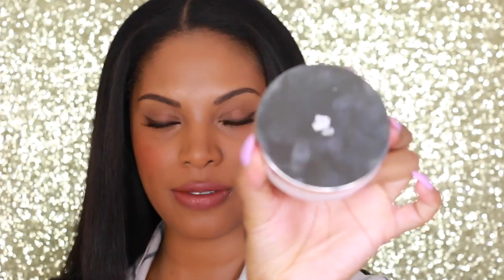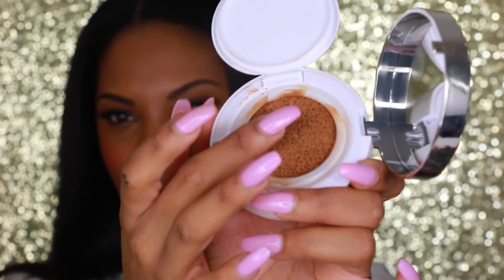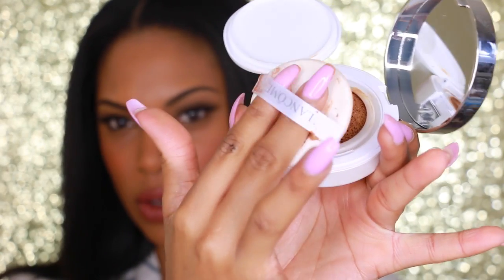This is the Lancome Miracle Cushion Foundation. This is a new foundation from Lancome — it's Lancome's first liquid compact foundation. It is a liquid foundation that comes in a compact, and it has this cushiony applicator right here, and it also comes with a little applicator to apply the foundation.